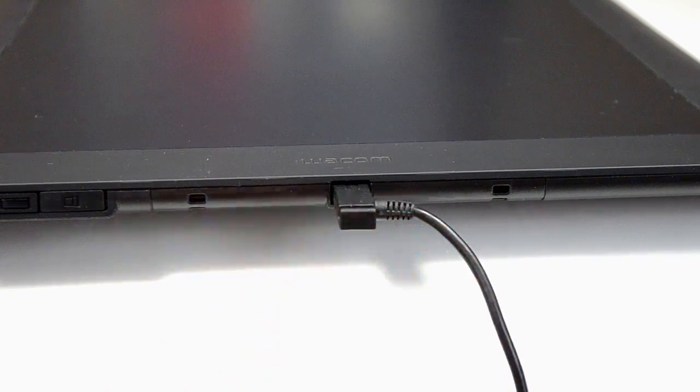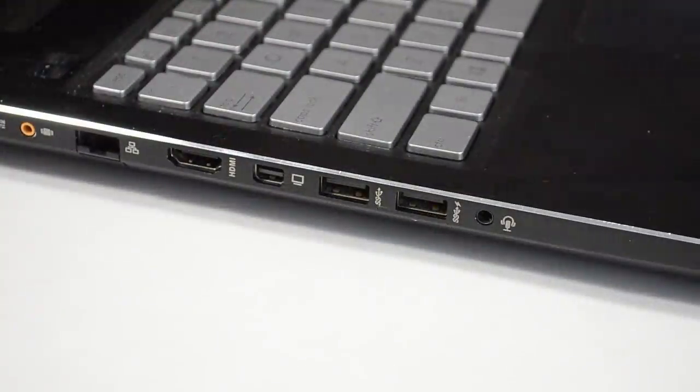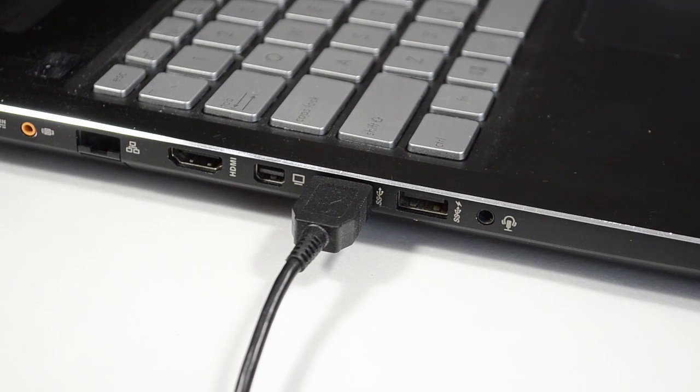The smaller end of the connection cable fits into the port that's right beneath the Wacom logo. Even if your tablet has a built-in wireless receiver, you will still need to use the connection cable to charge the battery. The other end of the connection cable goes into any available USB port of your computer. Once your computer detects the tablet, it should automatically download and install any necessary drivers.